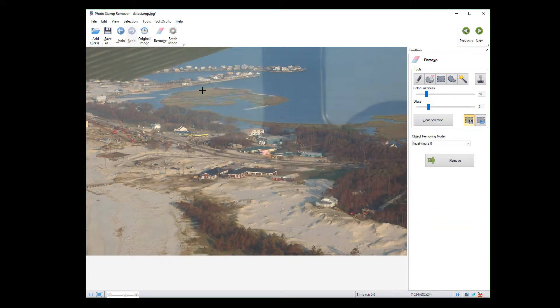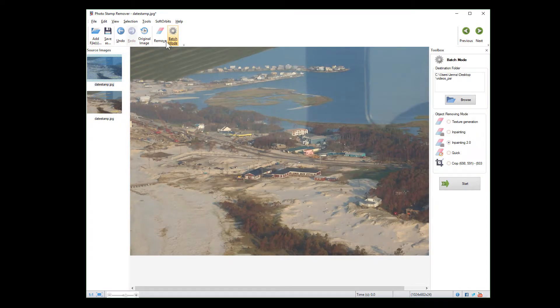If you have multiple images of the same size, you can run batch mode and the program will delete the watermarks automatically.